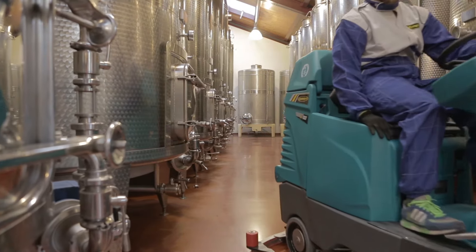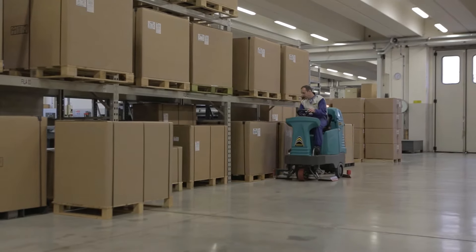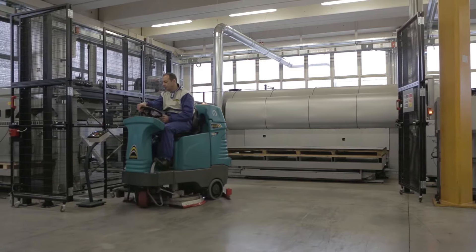The E100 is designed to work effectively in diverse environments, deeply scrubbing and drying medium to large floor areas, as well as congested spaces.